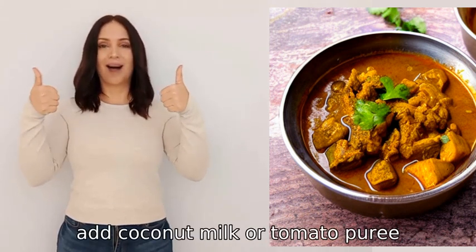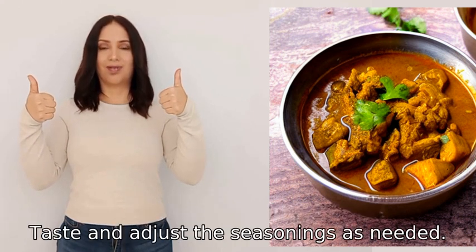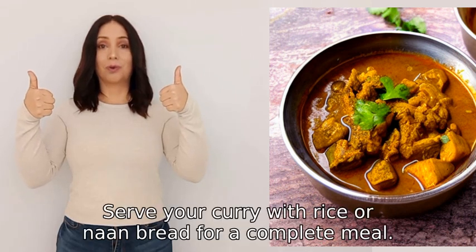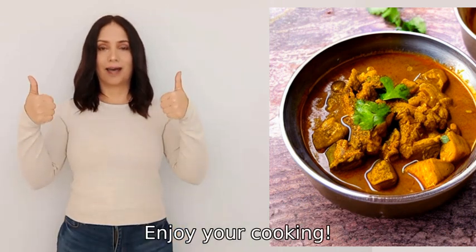Finally, add coconut milk or tomato puree and let the curry simmer until the flavors melt together. Taste and adjust the seasonings as needed. Serve your curry with rice or naan bread for a complete meal. Enjoy your cooking!